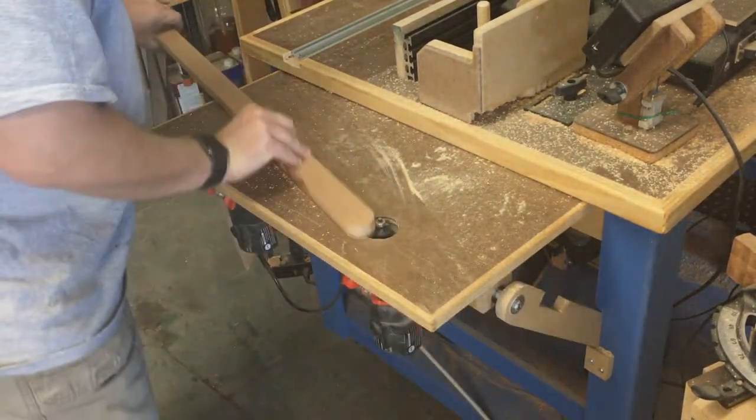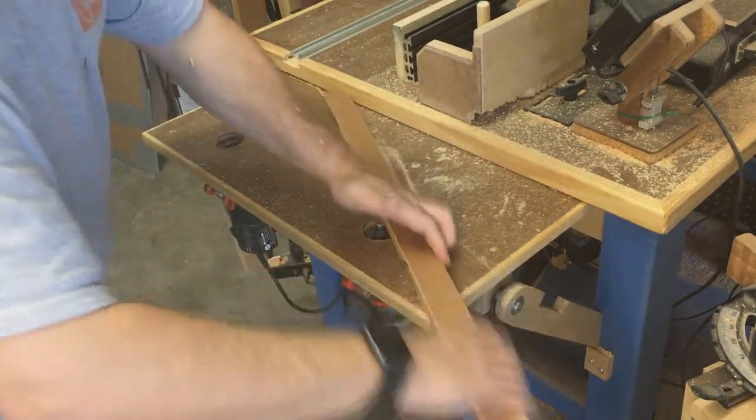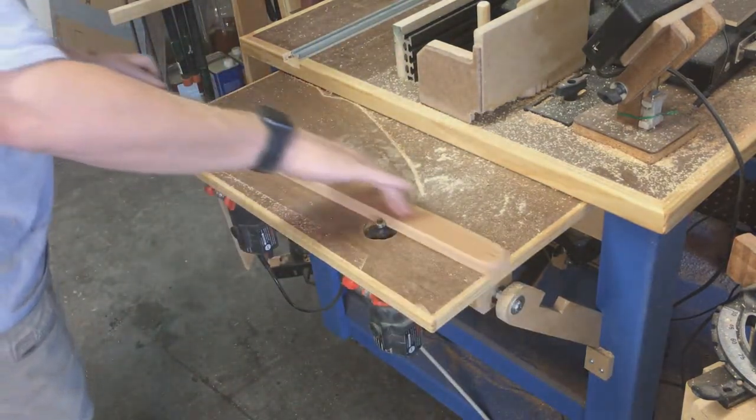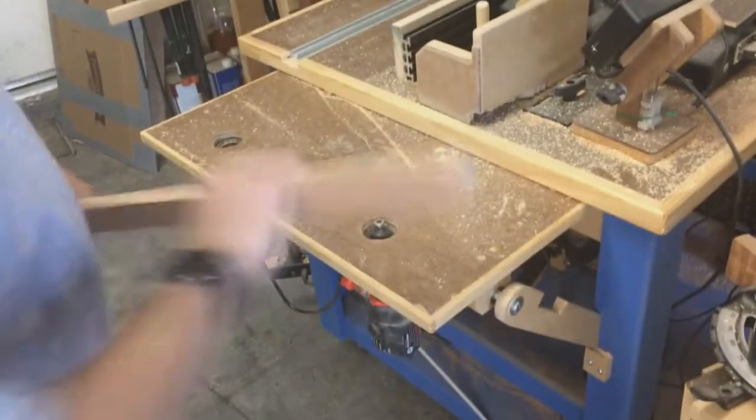Since this is an art easel project, I didn't care about the burn marks on the cherry. I really need to replace my saw blade, but who can afford fancy things like saw blades?